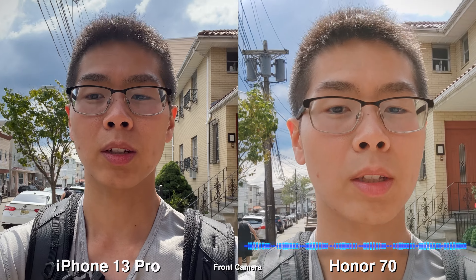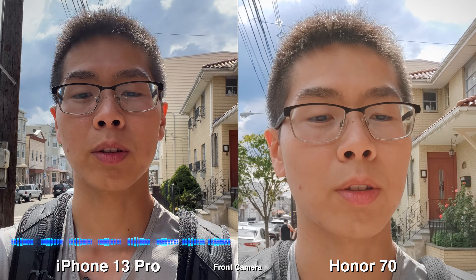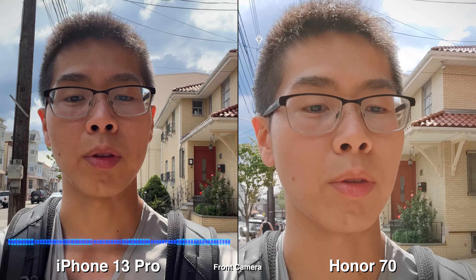Let's do a quick microphone test. This is what it sounds like on the Honor 70. This is what it sounds like on the iPhone 13 Pro.